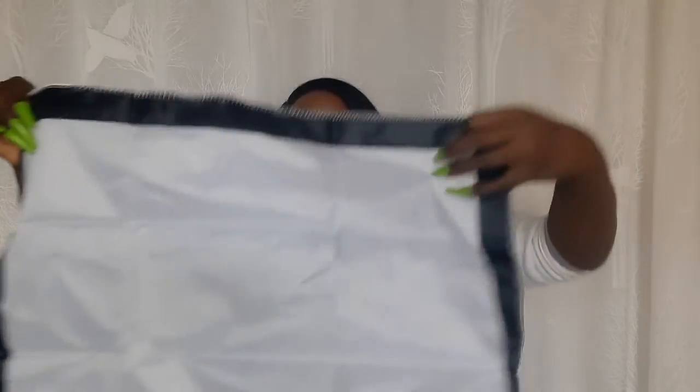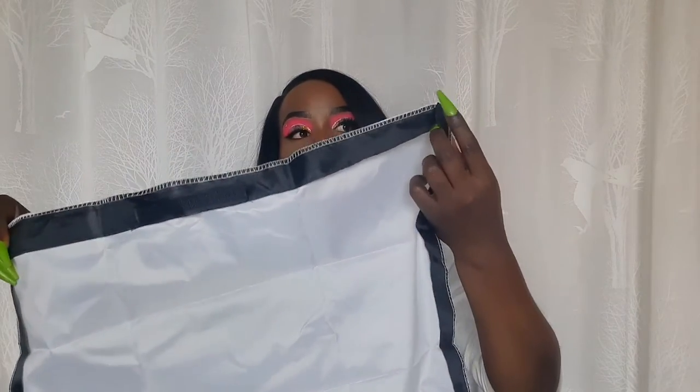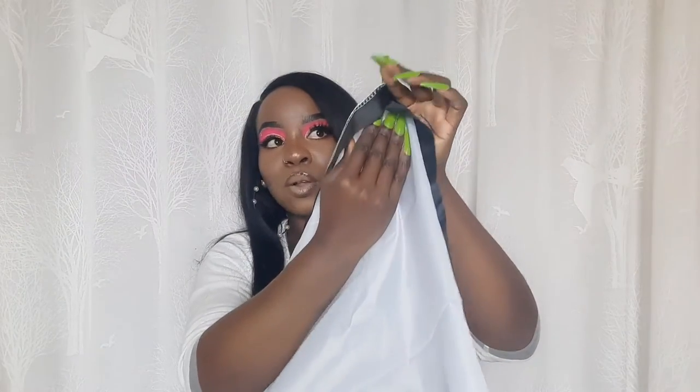I got the soft box from Lenny Ventures on Instagram. Here is the piece of cloth for the soft box. You can insert it so that it can hold the soft box in place.